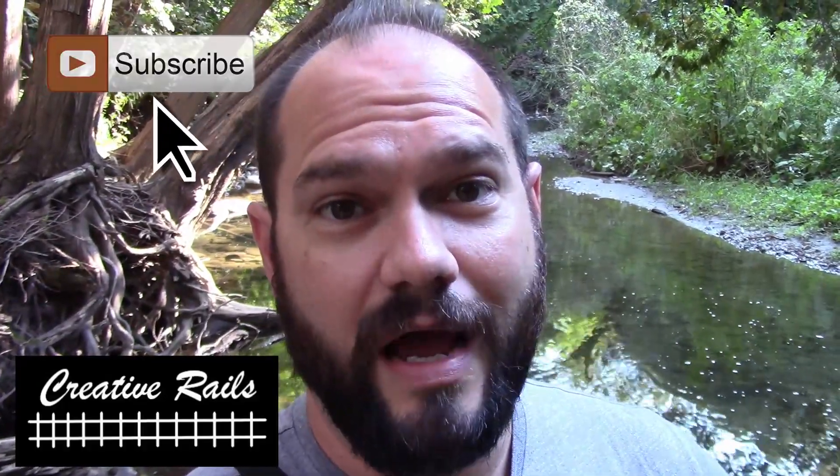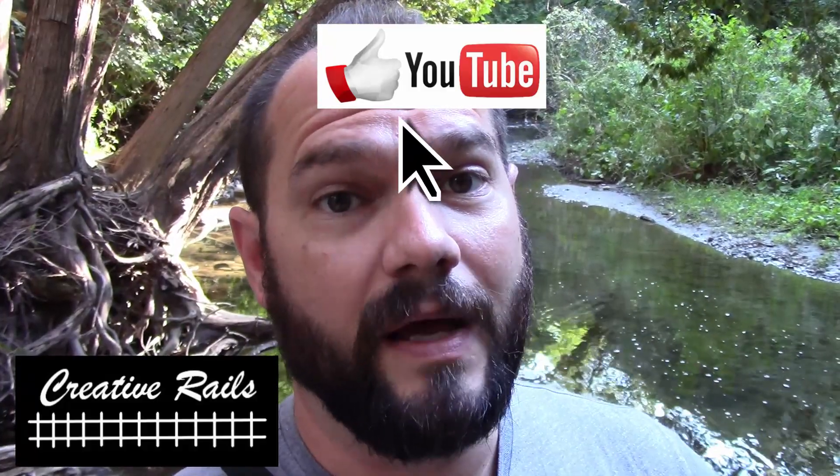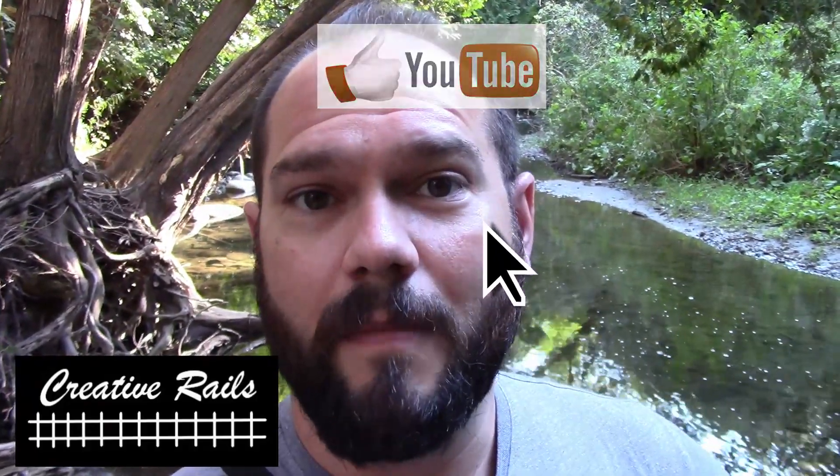If you could go up and hit that subscribe button, and while you're at it, if you could also hit the thumbs up button, and hit that bell notification icon so you can be updated on future videos. So anyways, let's go for a little hike through the woods — I'm going to show you where I get some of this stuff, and then I'm going to take you back home to my backyard to show you something else.